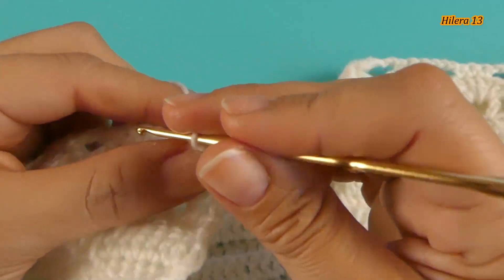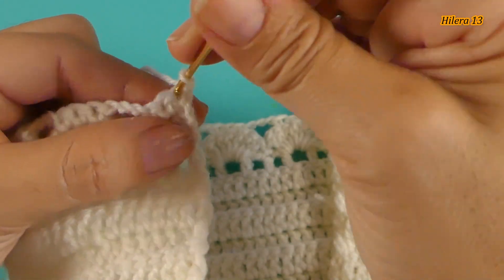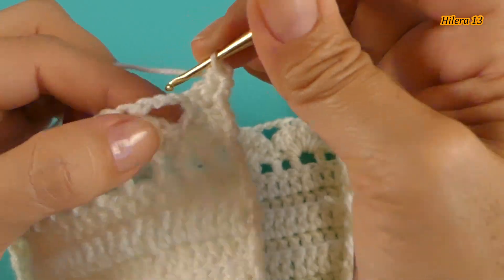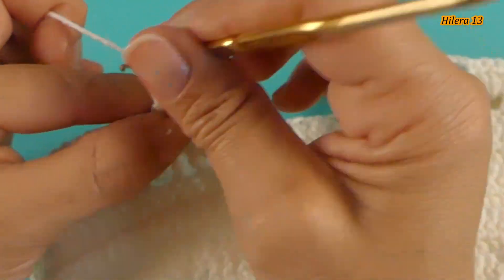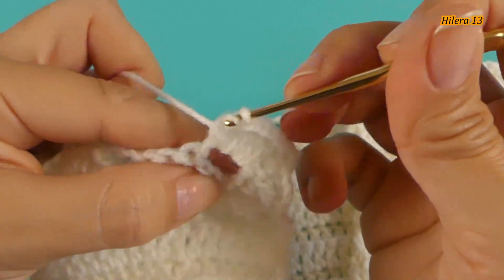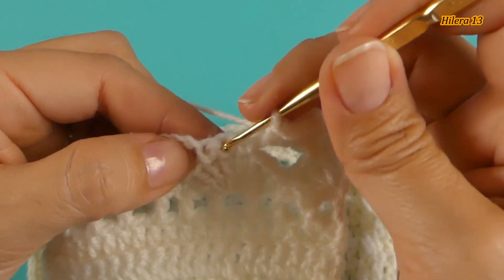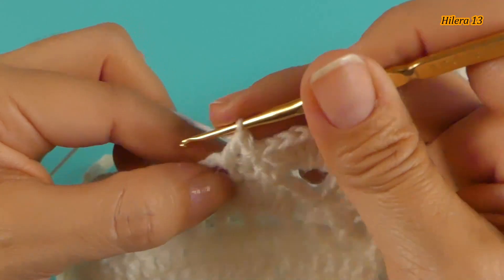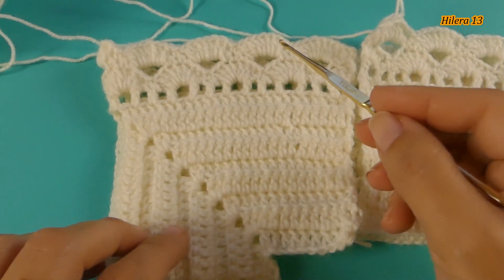Finalicé la vuelta. Continuamos ahora con la hilera 13. Vamos a tejer 1 cadena de subida y en el mismo punto, en este primer punto, tejo 1 medio punto. Aquí, en este espacio, voy a tejer los 7 puntos altos: 1, 2, 3, 4, 5, 6 y 7. Tengo acá los 3 puntos — en el del medio voy a tejer 1 medio punto. En el espacio repito los 7 puntos altos. Y así hay que completar esta vuelta.